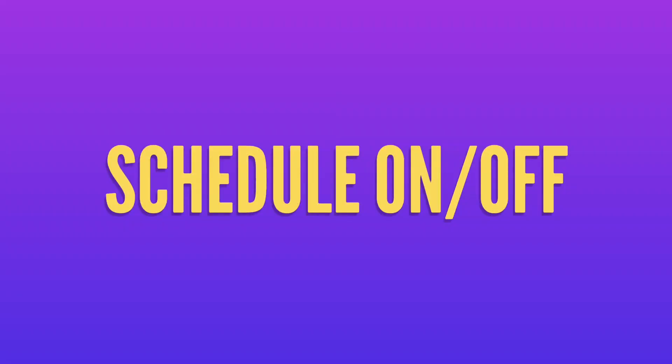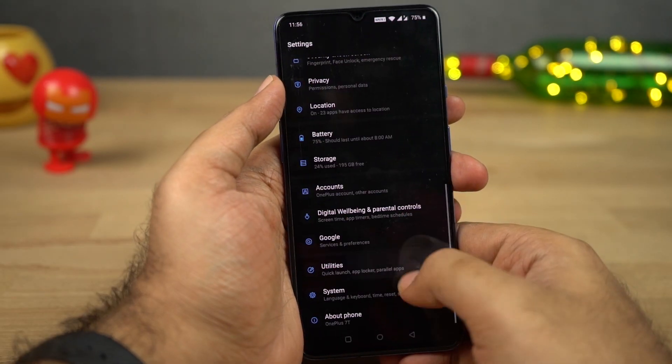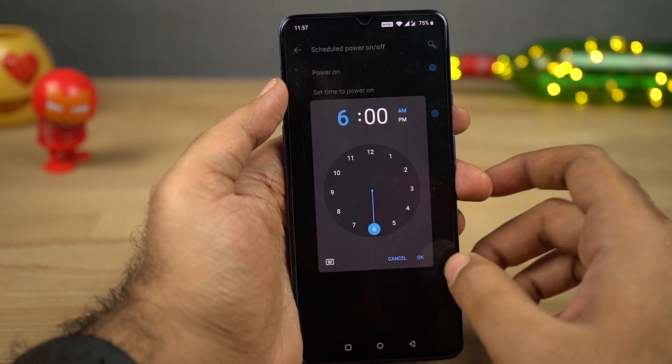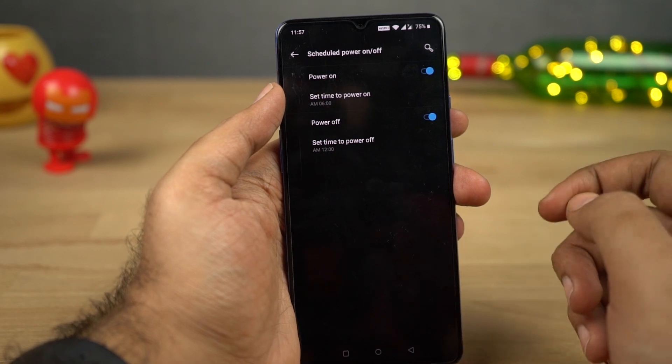Next we have Schedule On and Off. This feature allows you to automatically turn on your phone and even turn it off at a specific time on a specific day, and you can configure all that from the settings.